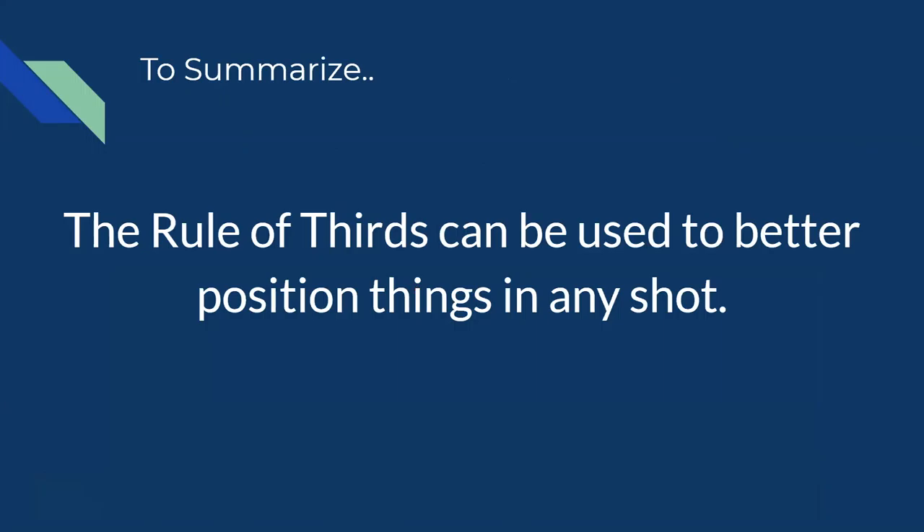To wrap this all in a neat bow: we use the rule of thirds to position things in a way that is a lot more aesthetically pleasing in our photographs. I would definitely recommend — if you take anything away from this webinar — take away the rule of thirds, go out there and try it. I guarantee you will instantly see improvements.